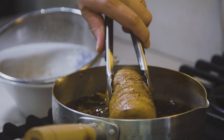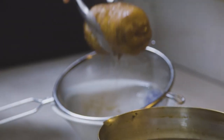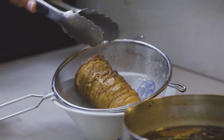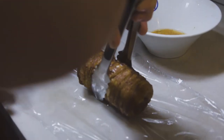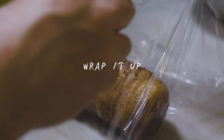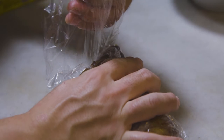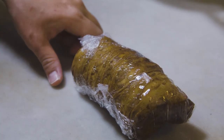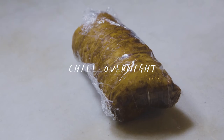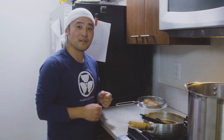It's been simmering for an hour now. We're going to separate it from the tare and let it cool down. Once it cools down, we're able to wrap it up and put it in the refrigerator. At this stage, if you want to cut the chashu it's going to fall apart — it's very difficult to cut when it's soft. So we're going to put it in the fridge overnight to cool it down and tighten it up so we're able to cut it into pieces better.